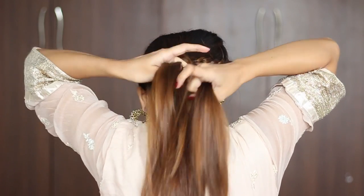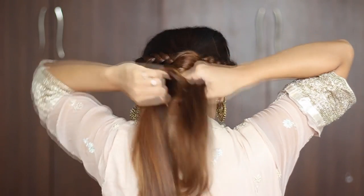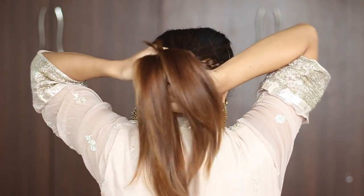With the rest of your hair, just braid that into a regular 3-strand braid and secure the ends with a rubber band.